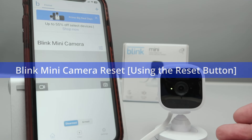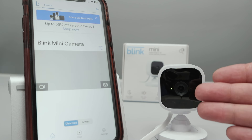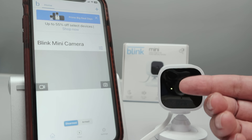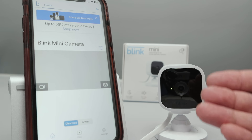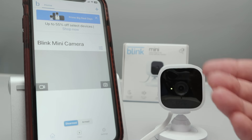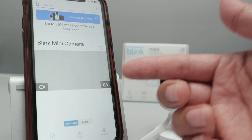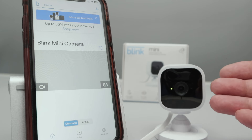Let's talk today about the Blink Mini Camera Reset. As you can see, I have the Blink Mini Camera already working. There is an LED here that's always on, so I can see that the camera is working. Perhaps yours is not like that, because that depends on how you set up your camera. I have my cell phone here with the Blink app, and I want to reset the camera.